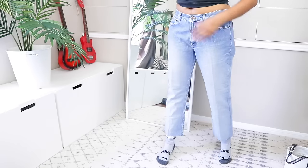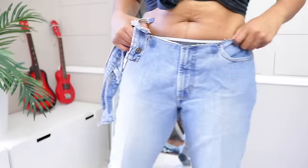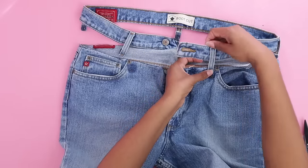Next up is a solution if you have a pair of low-rise jeans and want to elevate them a little bit. You can add panels of fabric, or I just basically cut the waistband off and moved it up, connecting the two with the belt loops.